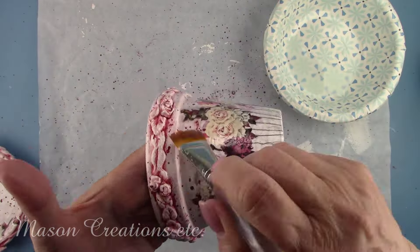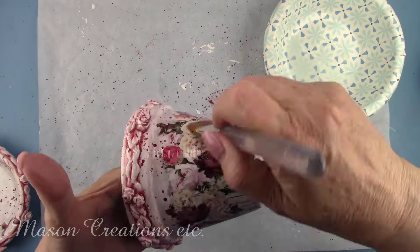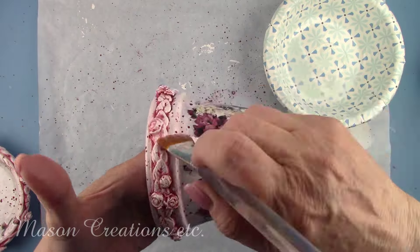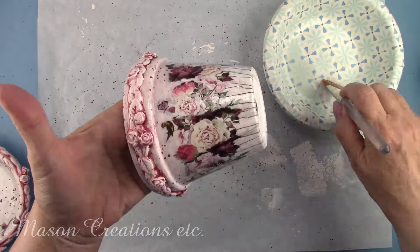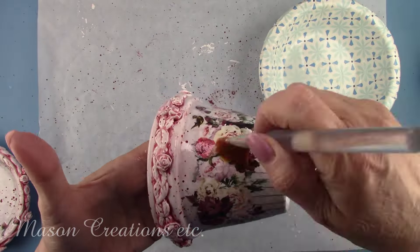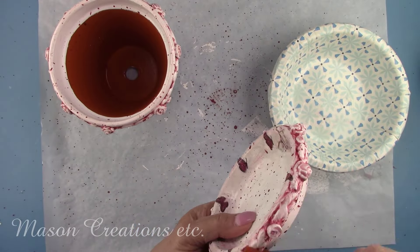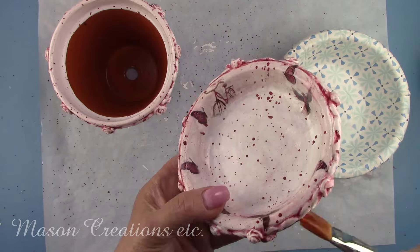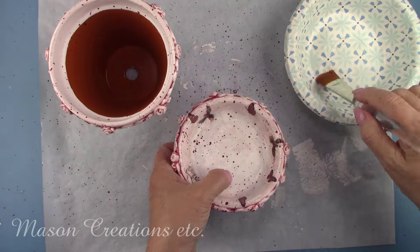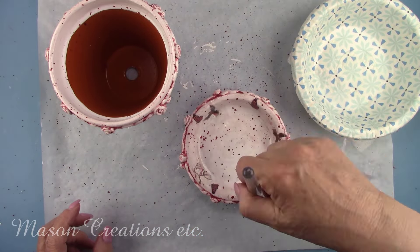I gave the pot and saucer two more coats of the Extreme Varnish to protect all the beautiful work I had just finished. I waited two hours between coats. Cure time is 16 hours but I waited 48 hours before adding my plant. This beautiful pot is now weatherproof. You can put it in your garden outside or you can keep it in the house. Either way, water won't damage it under normal circumstances. Remember, don't submerge it in water and leave it.